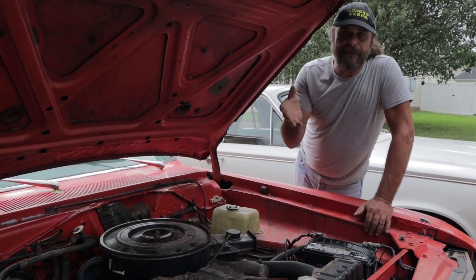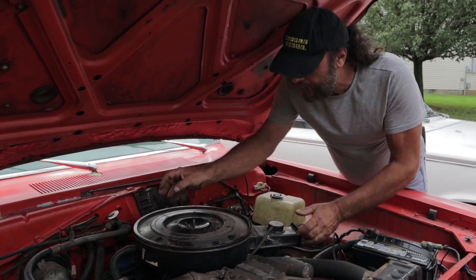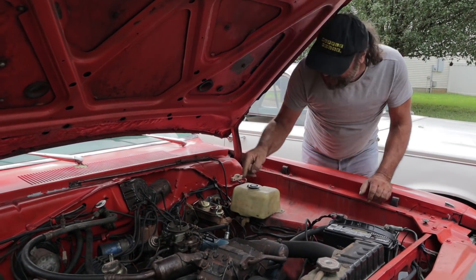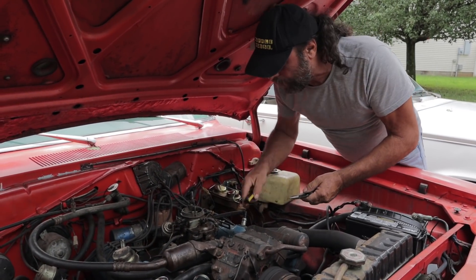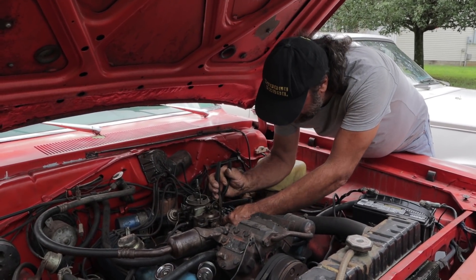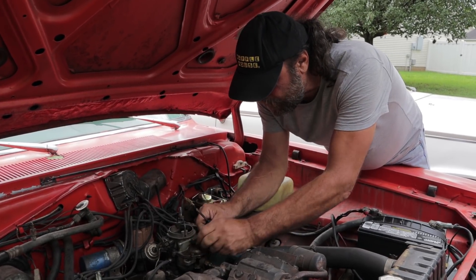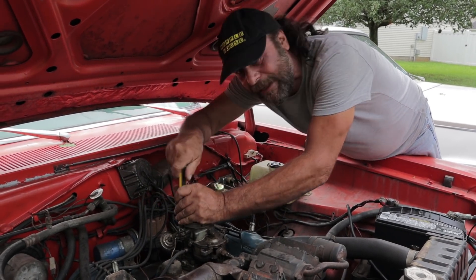You hear all these horror stories about ethanol gas and what it does to the inside of your carburetor. This is our daily driver — it's been on the road for five years now, and the last time I was in this carburetor was five years ago. I want to go in there right now and see what five years of daily driving with ethanol gas does to the inside of a carburetor.